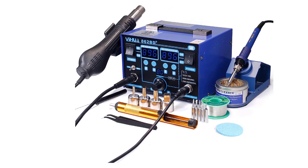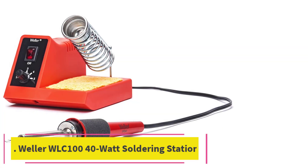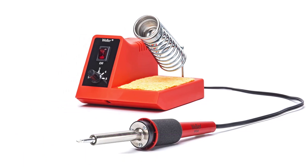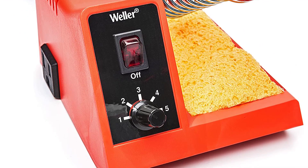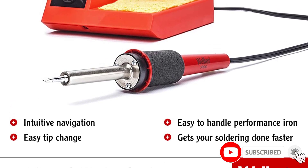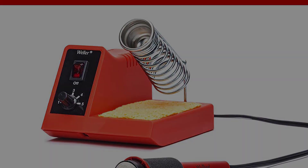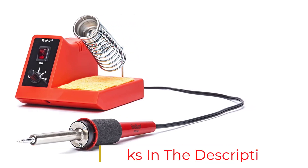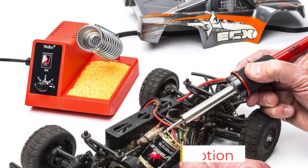At number three: the Weller WLC100 40-watt soldering station. Weller's value-priced WLC100 doesn't skimp on capabilities. Its 40 watts provide enough power for most DIY projects that don't require soldering an entire control board. Weller's reputation ensures accurate analog temperature settings that produce top-quality results. A wrapped-wire iron holder keeps the work surface safe, and a built-in tray for wet sponges helps users keep the iron clean. Replaceable elements and tips make this a standout tool in the budget price range.